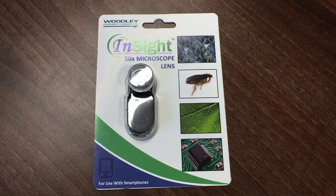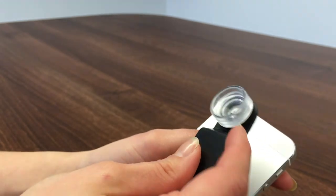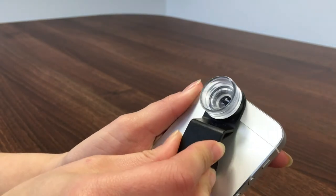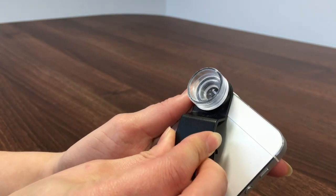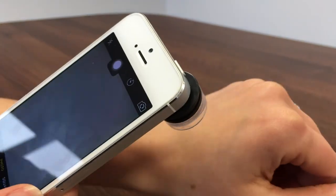The InSight x50 microscope lens is a magnification device requiring no batteries or power supply. It can be mounted onto any smartphone to enhance the built-in camera to capture high quality microscopic images and videos. Simply attach to your smartphone by way of the suction cup and line up with the lens of your camera to obtain x50 magnification, ideal for dermatology examination and ectoparasite identification.